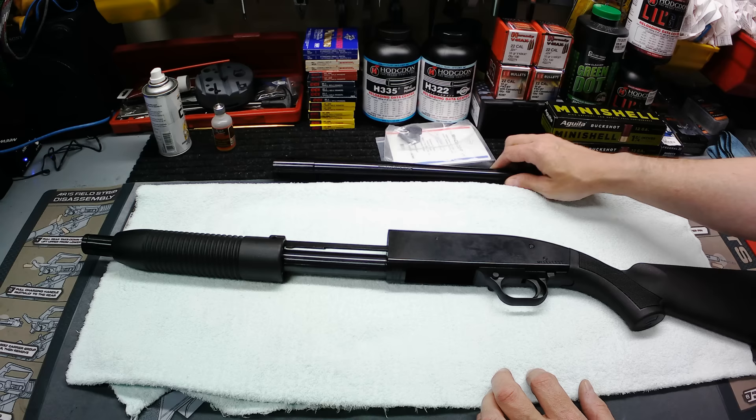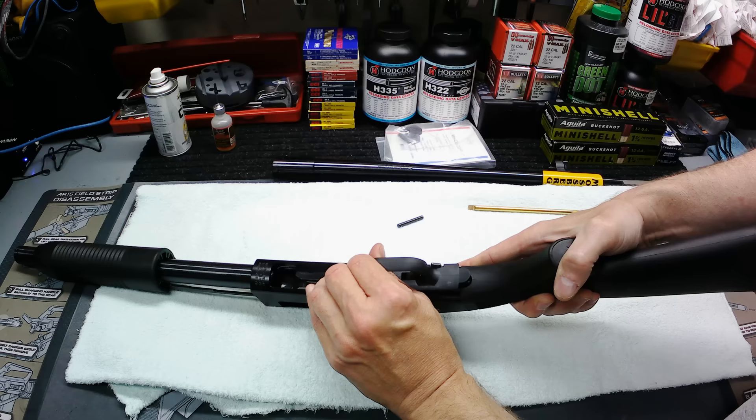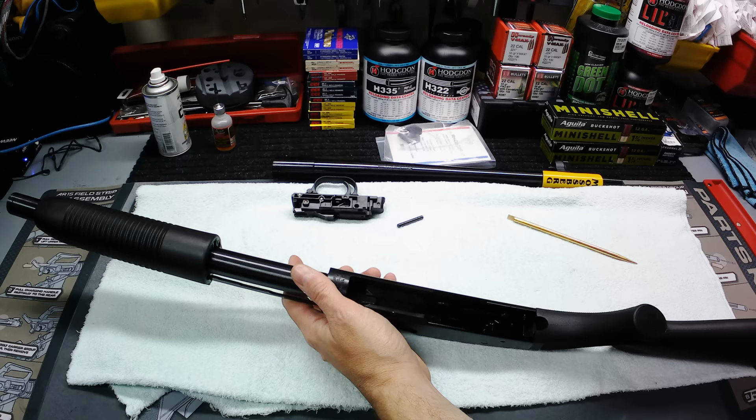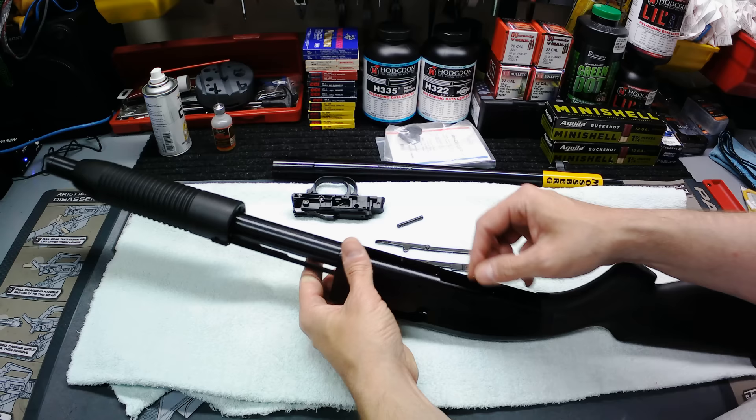Pretty simple affair here. You want to take your fire control group out first — just push the little pin out, pull that out, rotate it up from the back, and boom, fire control group's out. A couple little parts inside there. You got a cartridge interrupter on the ejection side — pull that out — and then you got a cartridge stop on the other side, pop that out. They can only go in but one way, you got your little slots and everything there.